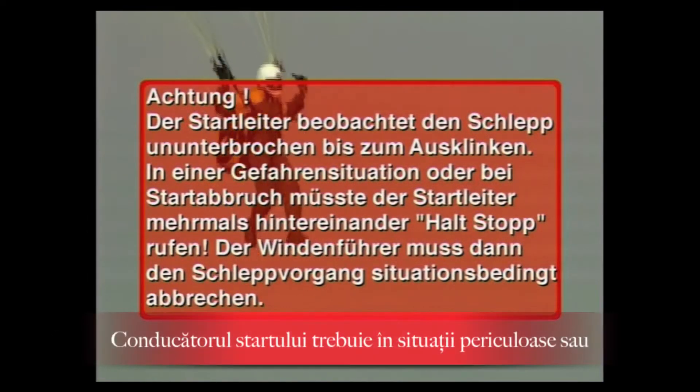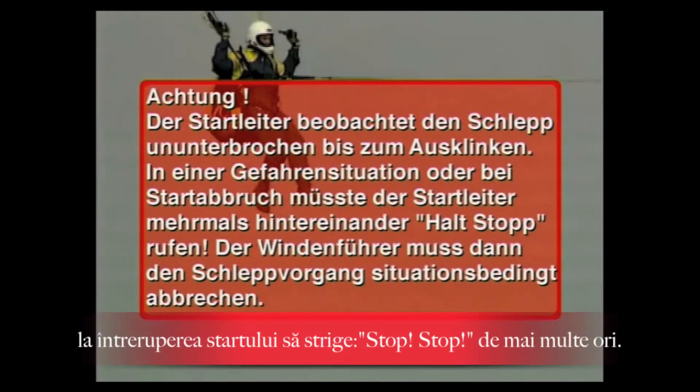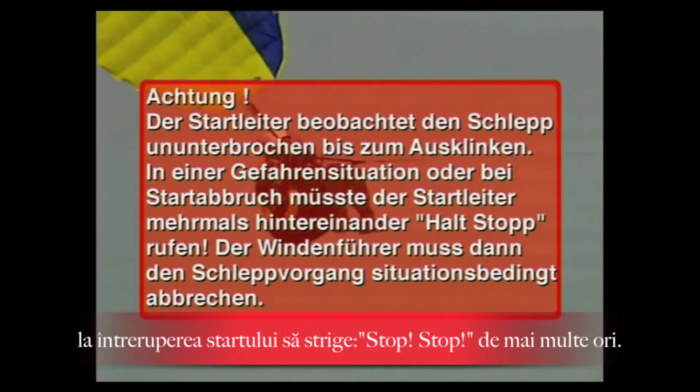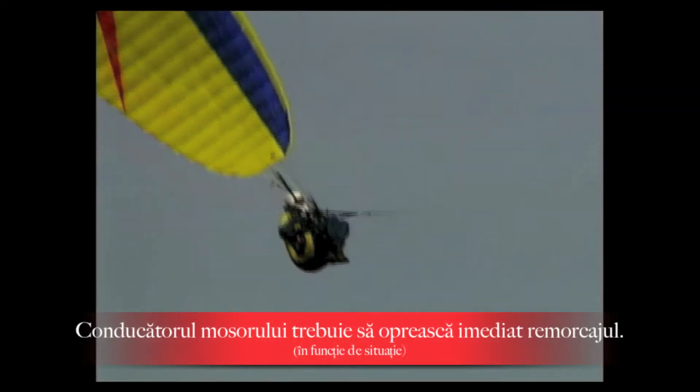The launch director continuously observes the tow until release. In a dangerous situation or aborted start, the launch director must call 'Halt, Stop' several times in succession. The winch operator must then abort the tow procedure according to the situation.